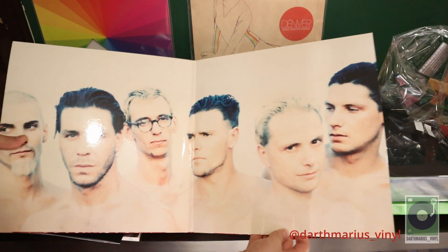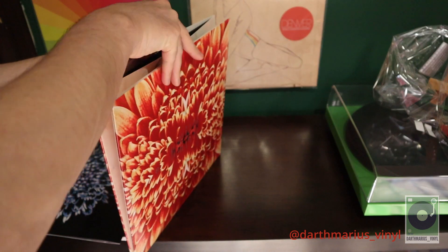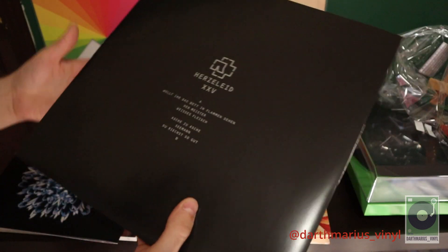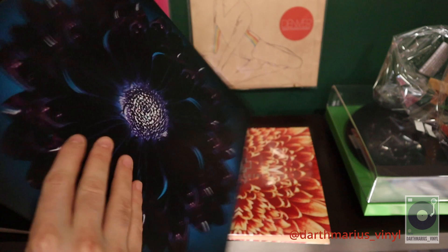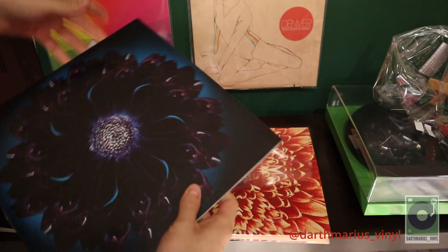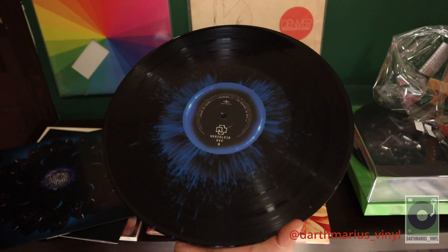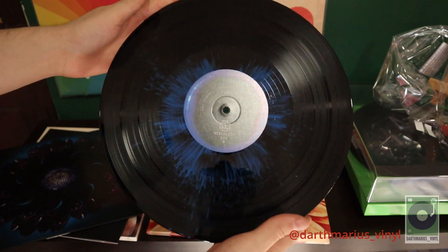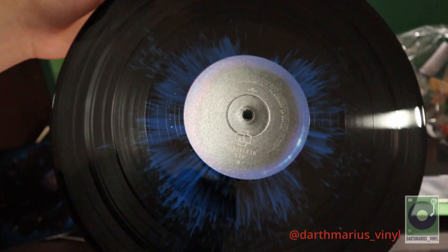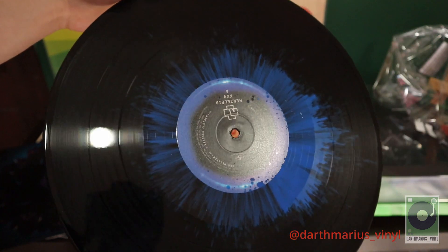The band in the gatefold - let's check out the vinyl itself. This is Side A, Side B, more artwork, and here is the vinyl. That is pretty cool looking vinyl - those blue details are really cool.